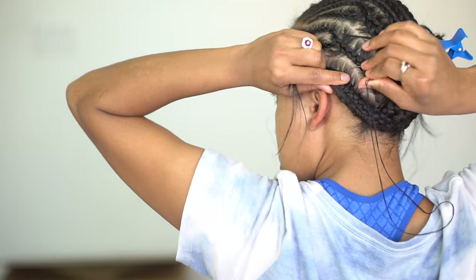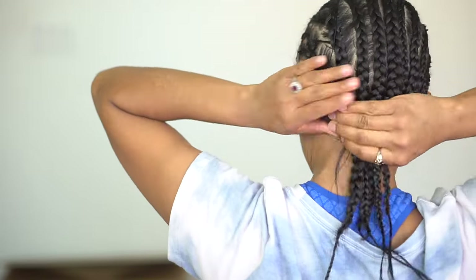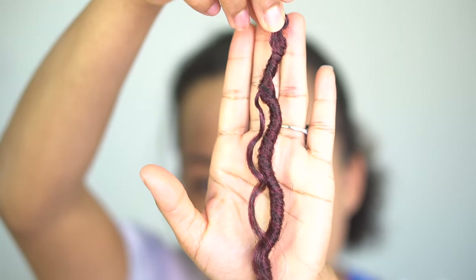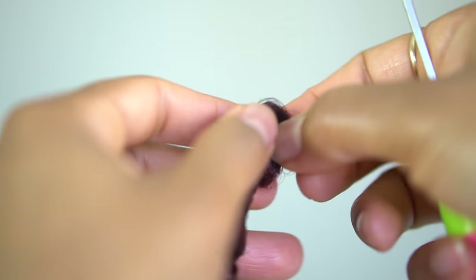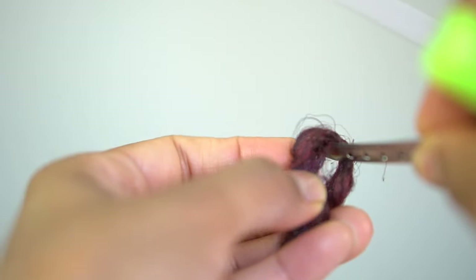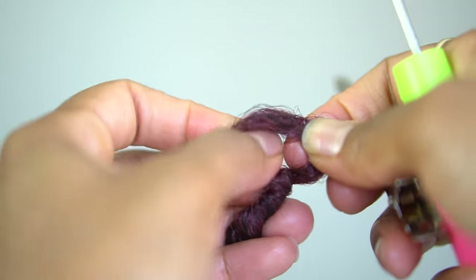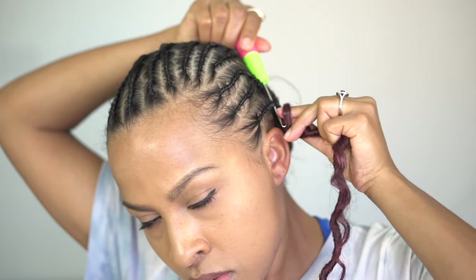Now I'm going to show you a close-up of the crochet hair — this is really important because this hair in particular gave me some trouble at the loop area. You're going to want to find a way to open it up. You can try your fingers, but my fingers weren't really working so I had to use a clip to dig into it and then stick my fingers in to fully open it up. If it's not fully opened, when you try to install it, it's going to cause it to mat and tangle.